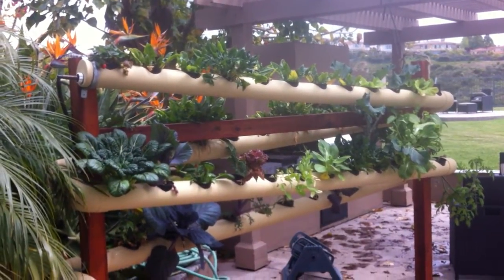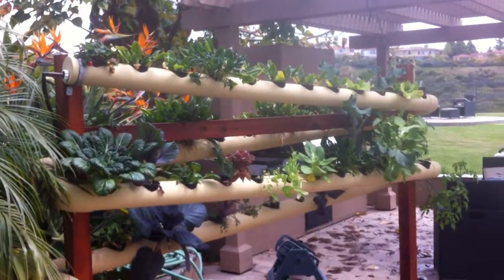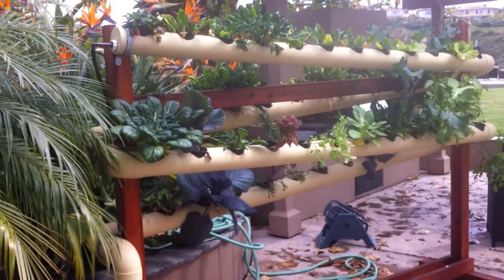Hi everyone. It's been a while since Vertical Earth Gardens has done a video, but we've been getting a lot of good feedback and a lot of people subscribing to the YouTube channel, so we want to say thanks.